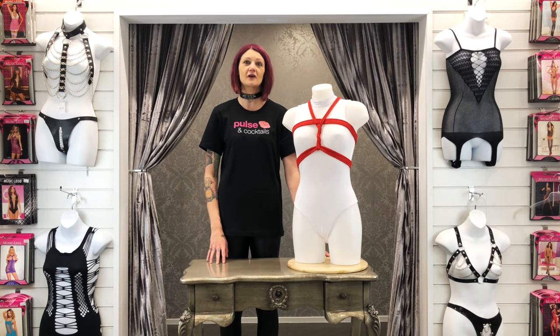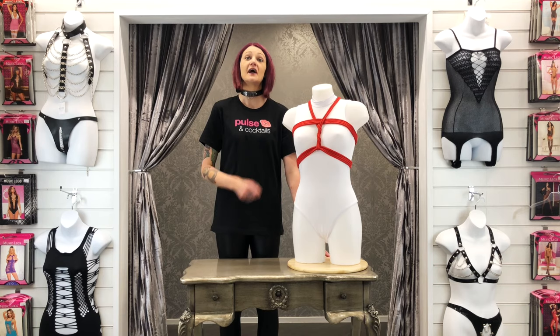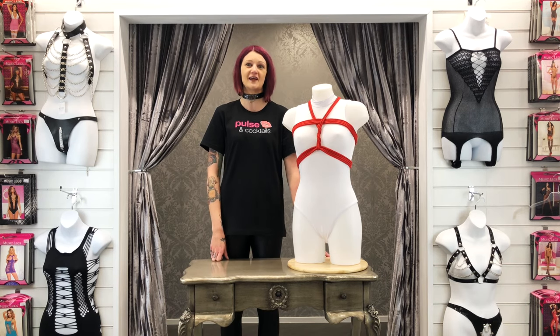Hi, I'm Amber from Paulson Cocktails and today I'm going to show you how to do the Shinju chest harness. If you like this video, please don't forget to hit subscribe.